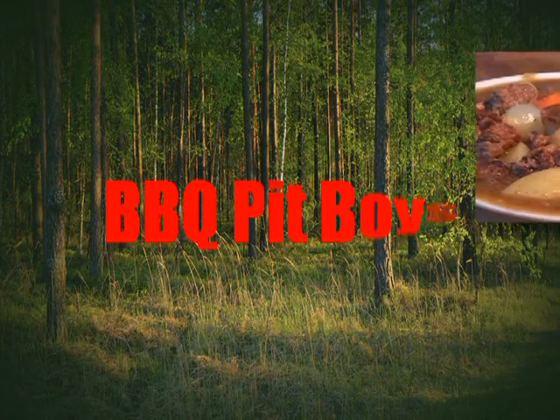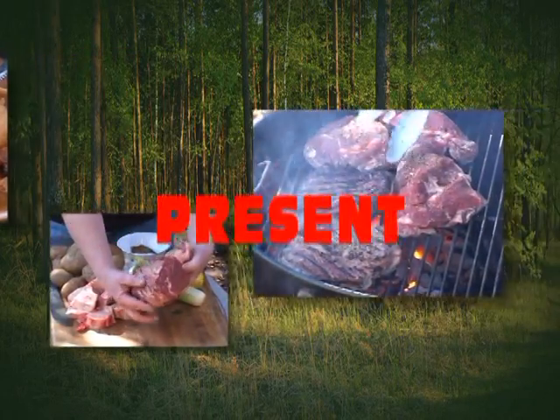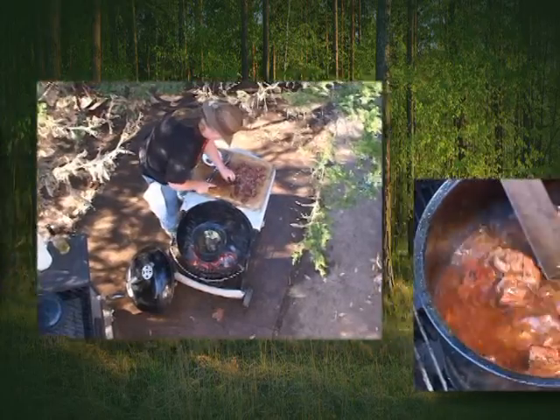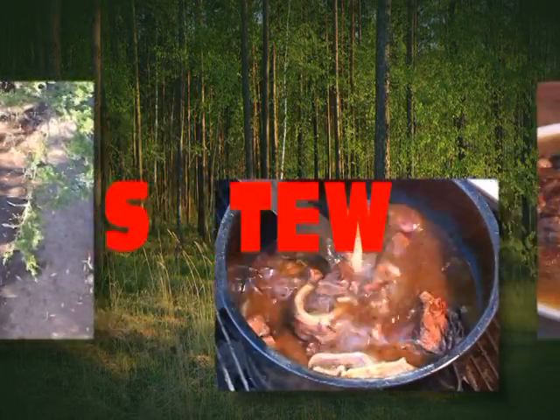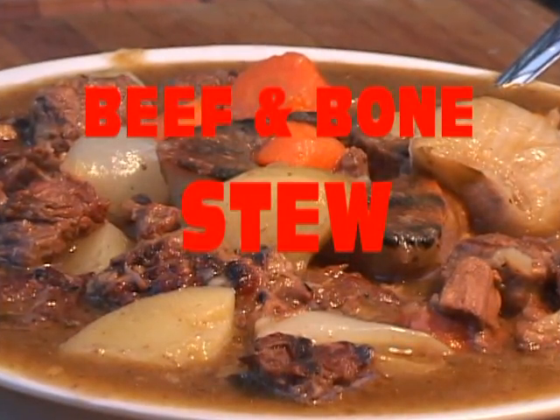I'm going down to the house of sausage. I got my barbecue shoes on. Gonna put me a brat in a red hot footlong.